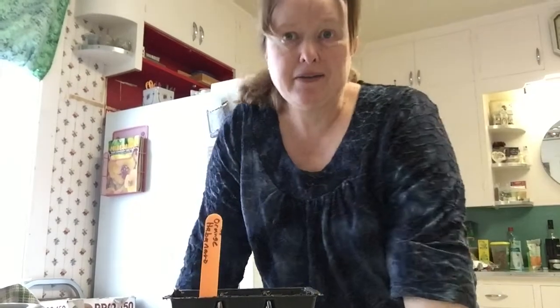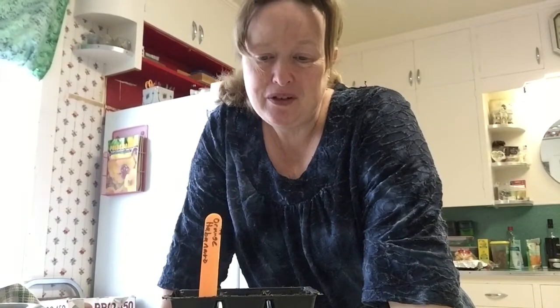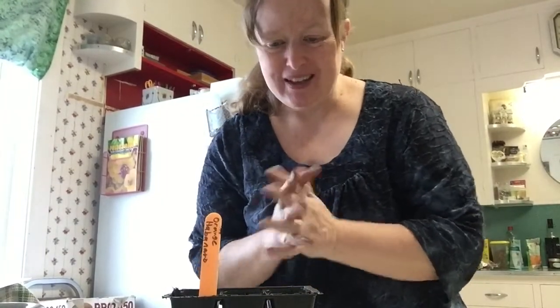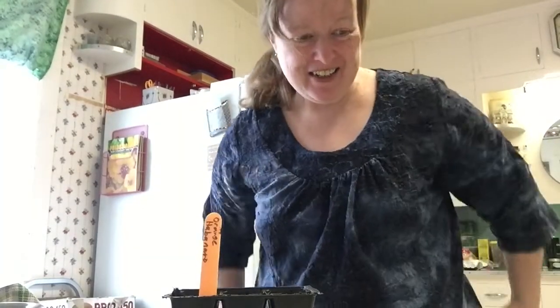There's my plant marker going in, which shows what I've got in there — orange habaneros. So those are the first seeds planted of the season! I'm so excited to get my hands in some soil. The garden has officially started, at least I like to think of it that way.